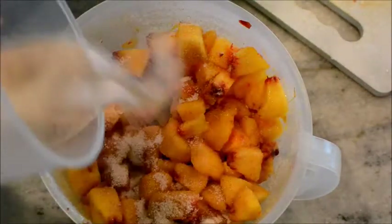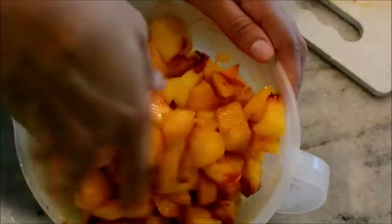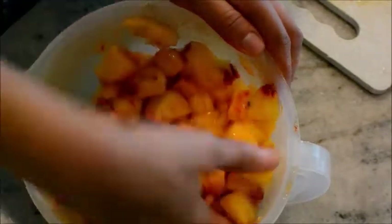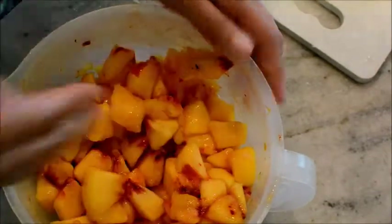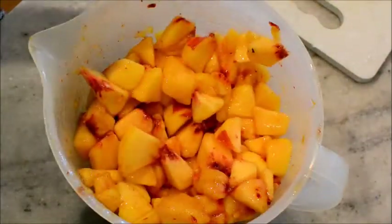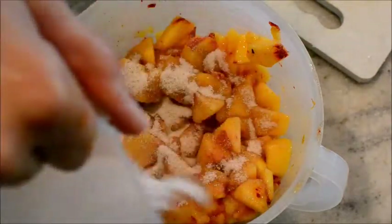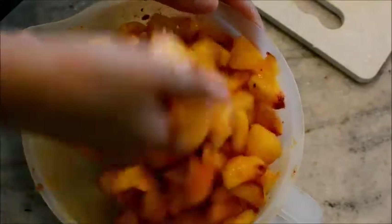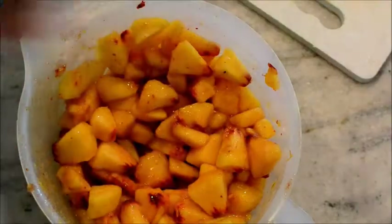You know, just like apples, peaches are extremely sweet already. I don't even know if I want to add all of this — but I think I am. This is how I made it last time and everybody loved it. So I think I might add one more peach. Yeah, I'm going to add one more peach — so this is five peaches, I'm going to add one more.